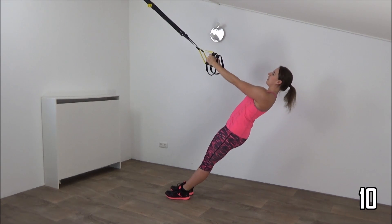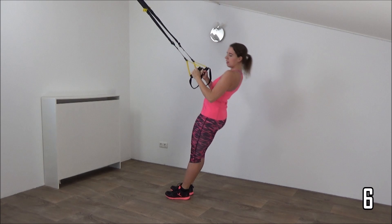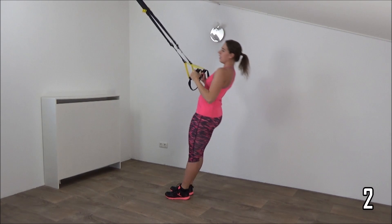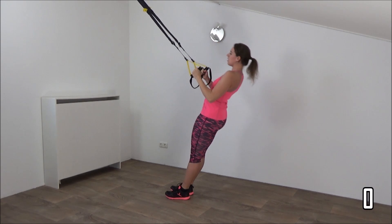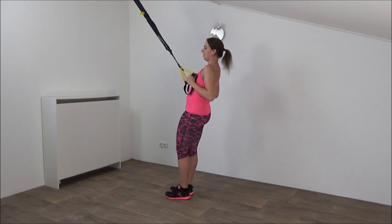Just a few more. Make sure your wrists are in a straight line. You can do one more — and up.